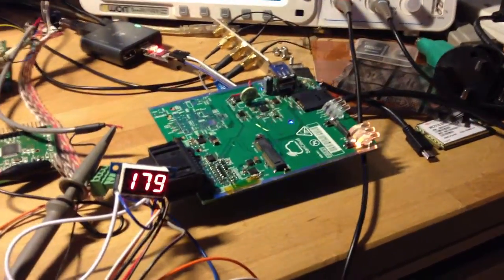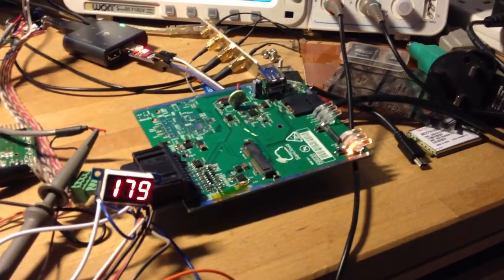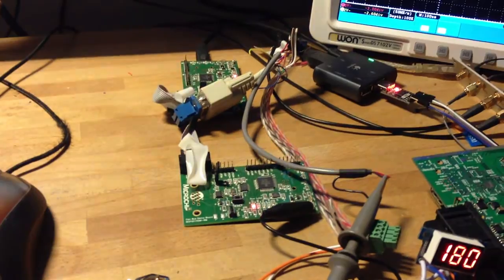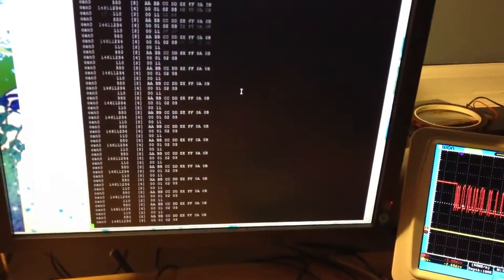Here we have the second instalment — a board with CAN enabled now. See it's running. We have CAN. So the scope is generated by these two little boards here. We're sniffing in the middle and one logging.